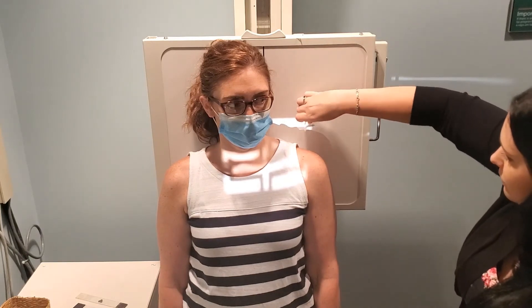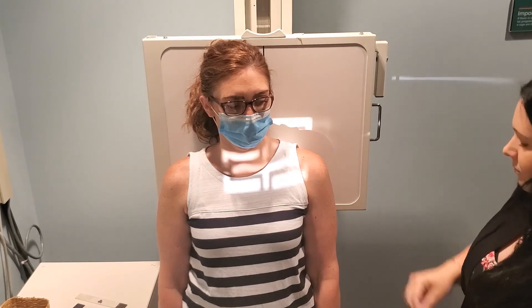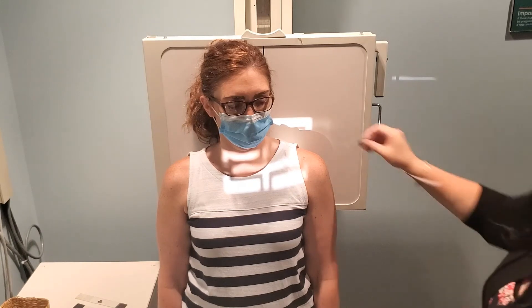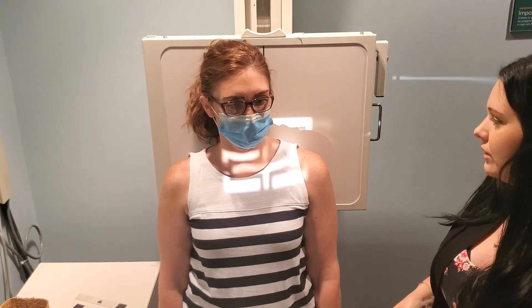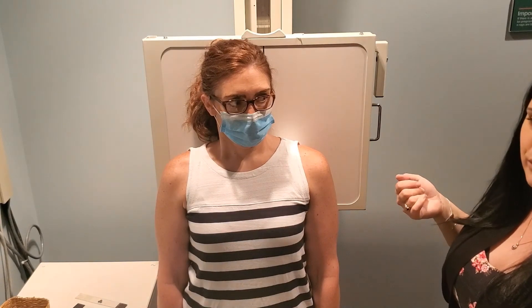Move your marker so it's back within the light field, then throw it back up in that light field — that's all you need to do for the axial. Make sure you know the breathing instructions: this is full inspiration. Have the patient take a deep breath, hold it, and then walk back to make the exposure.